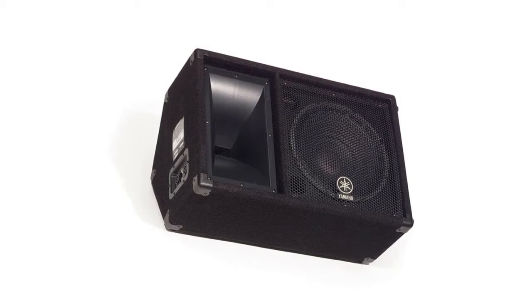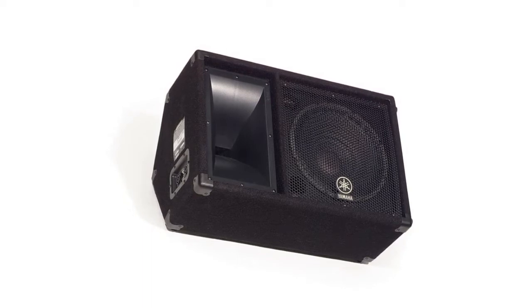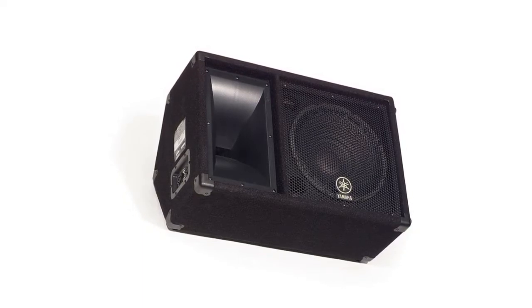This loudspeaker is manufactured in the USA, covered by a three-year warranty. Its price-performance ratio and small footprint make it an excellent choice.